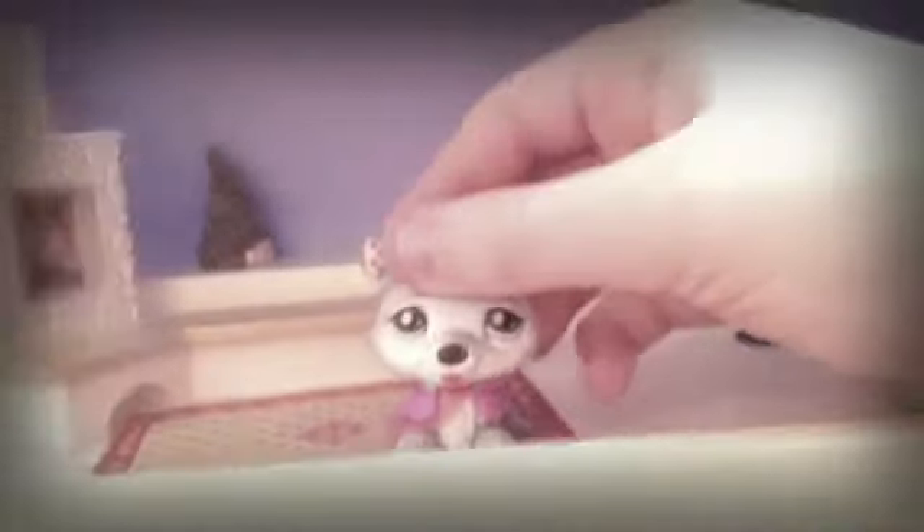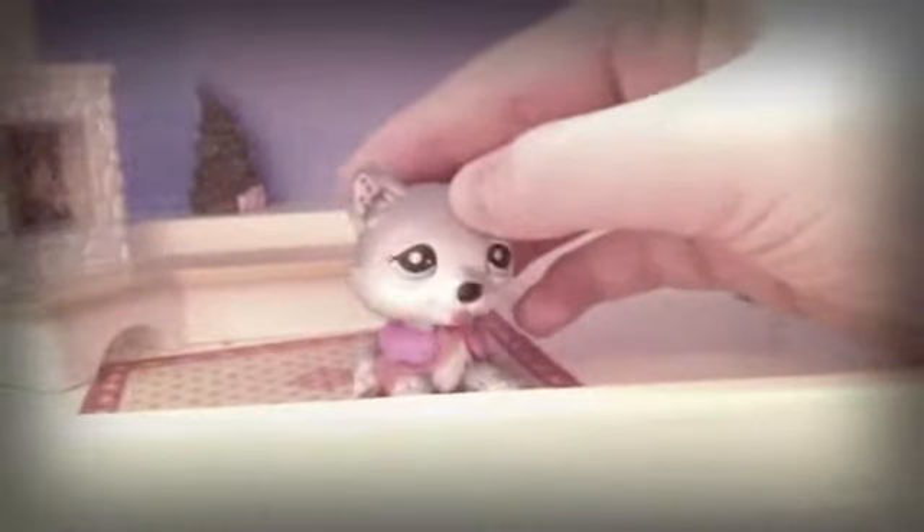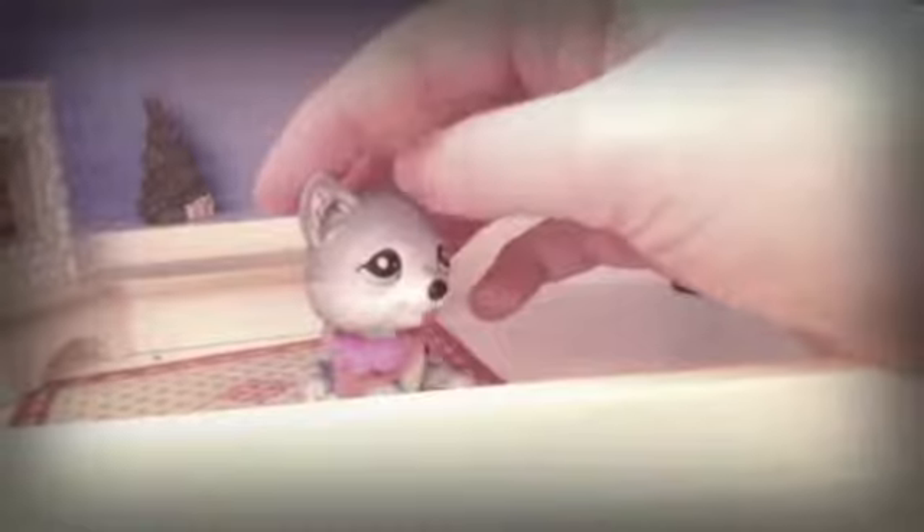I'm thinking about starting something called Country Pause, where there's like this country farm with all these LPS and stuff. I may be starting in it. Also, in the description, I'm going to start putting the names of the characters — like, my character's name is Pepper Smith, so I would say Pepper Smith as Veronica Fielder or something like that.